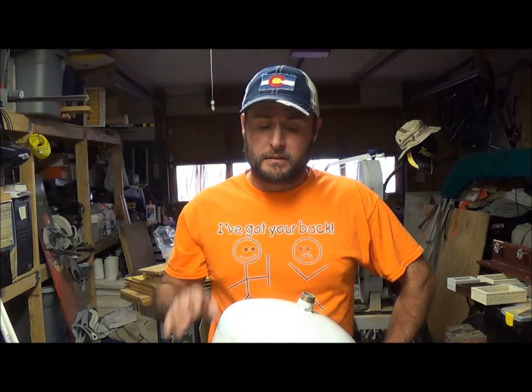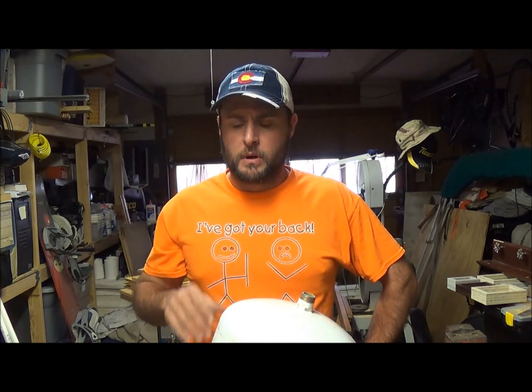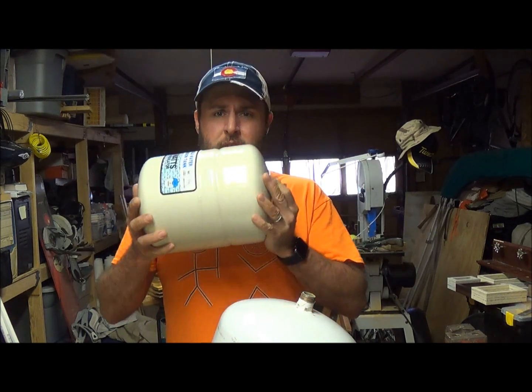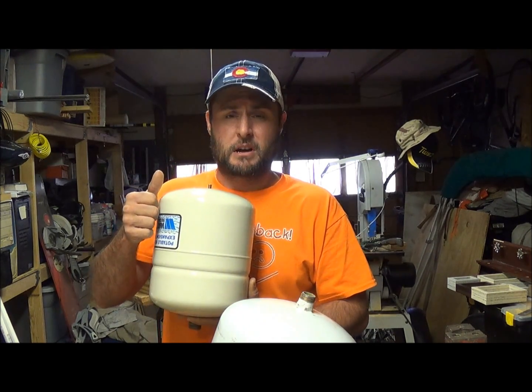Hey YouTube, welcome to Everyday Journey. I'm trolling for a few more subscribers — I'm somewhere around 50 or so. I've got a little challenge: if you share this video and we get to 100 subscribers, I'm going to take this expansion tank I got while working on somebody's hot water heater. It's got water trapped inside — the thing's been in use for about seven years — and I'm going to cut it open and pour the water over my head.